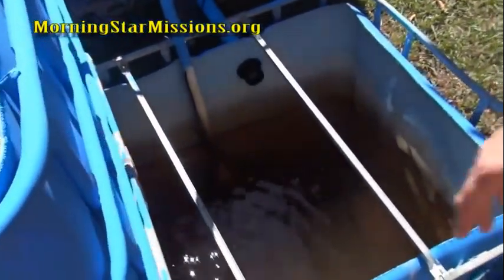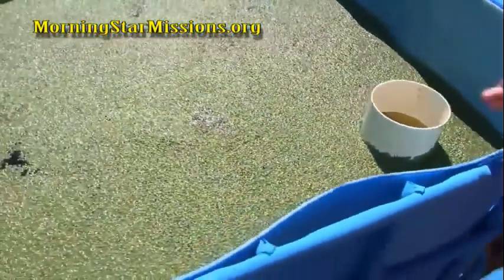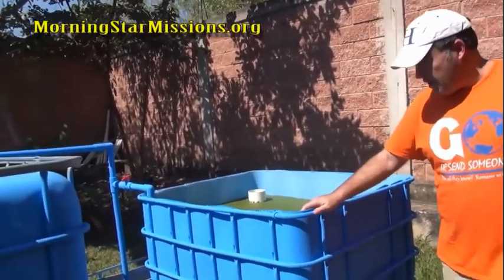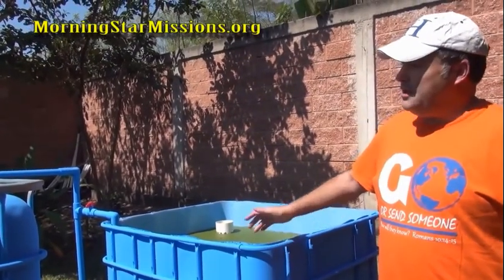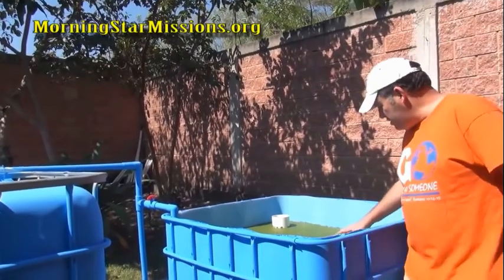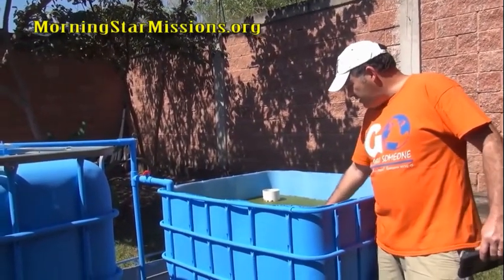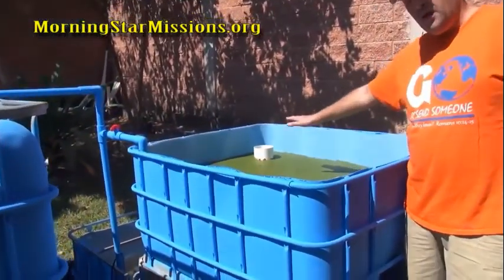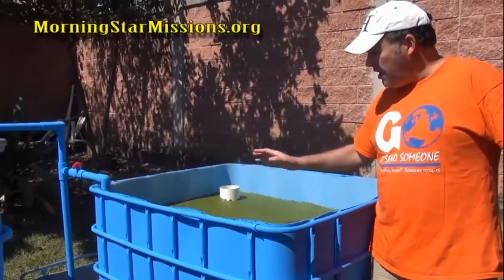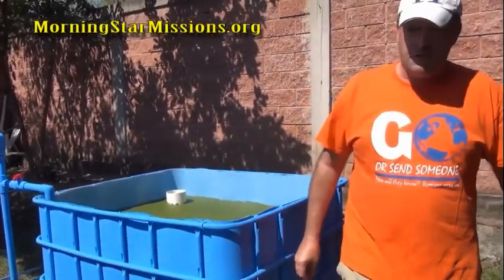Duckweed is an incredible food source for fish — I use it for my aquaculture system and for the fish in the aquaponics tank. At first the fish were used to store-bought fish food and didn't take to the duckweed right away, but now I mix it in and they eat it up. It's a great nutrient source and cuts down on fish food cost. The initial duckweed barely covered the tote, but within three days it was completely full. Now I periodically come in, scoop it out, thin it, and dispose of some because it grows so fast.